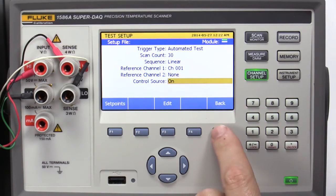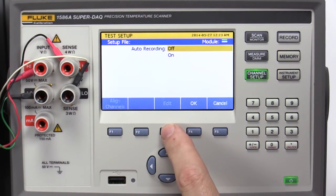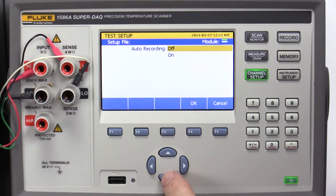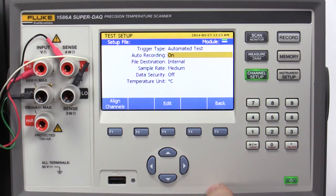Scroll down to Control Source and press Edit. Choose On and press OK. Then press Back. On the Test Setup menu, scroll down to Auto Recording and press Edit. Choose On and press OK. In this example, the file destination will be internal. If desired, you can write data directly to a USB device connected to the USB port on the front panel.